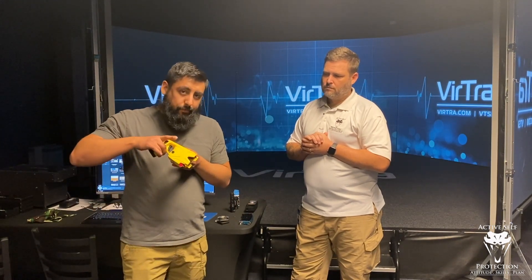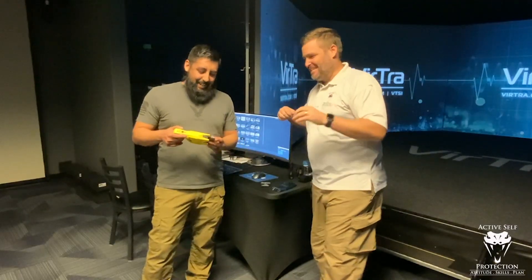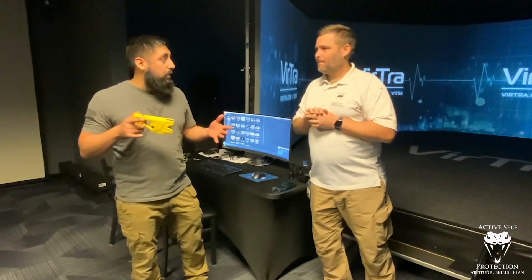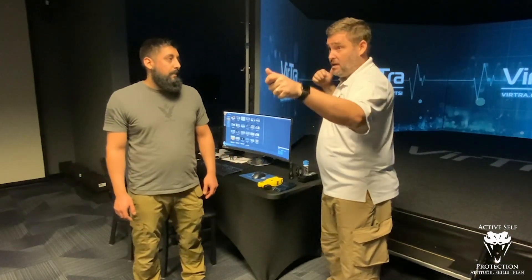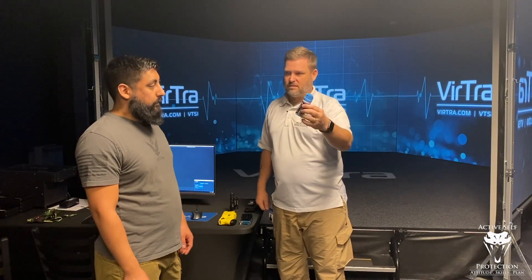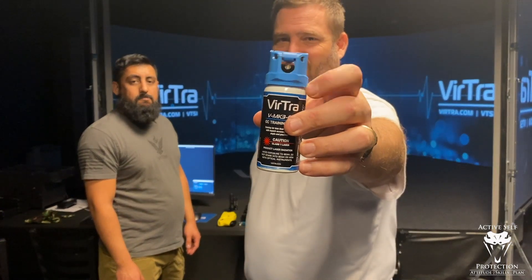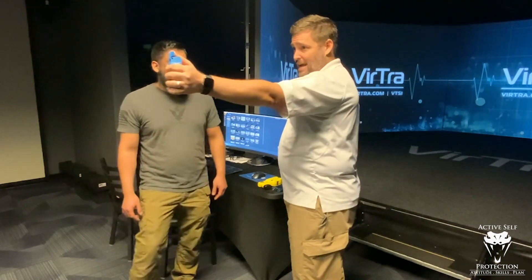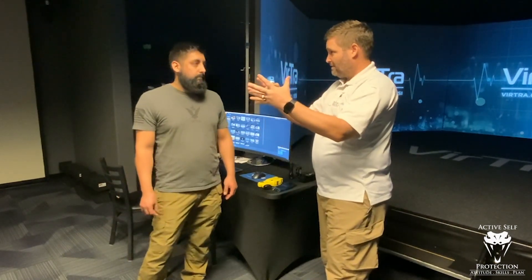What you didn't see off camera is Neil walked off because he hates the electricity. So basically we just designed an insert that goes into the X26 taser so that it shoots out a laser and acts as a real taser would. When you're in a scenario, if you miss, it'll say you missed. If you hit and you get barbs and prong spread, then you get an effective hit. Same thing with the OC spray — this is a Mark 4 size training unit. You can see that's actually an IR laser instead of an OC dispenser, but I'm using the tool that I would have on my belt. When I hit the button, it gives me an IR laser that the computer recognizes as a spray pattern, which is amazing.